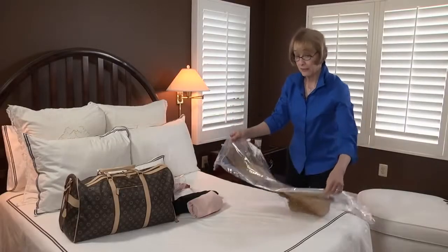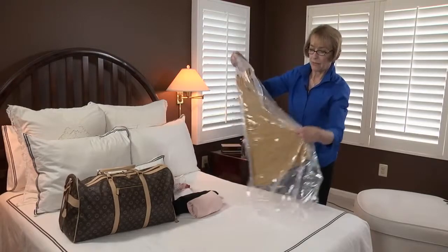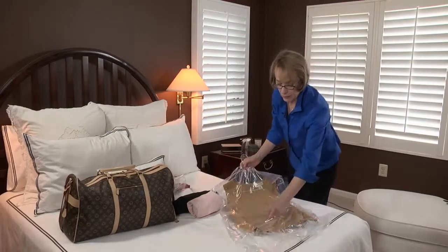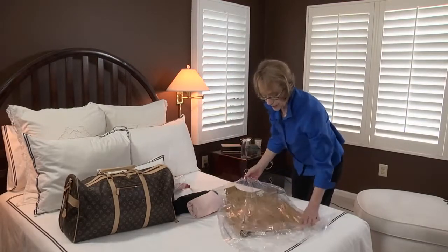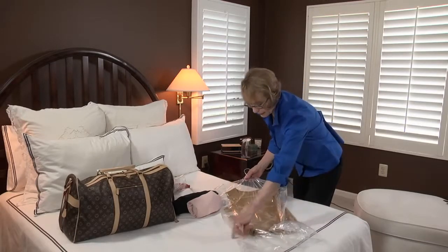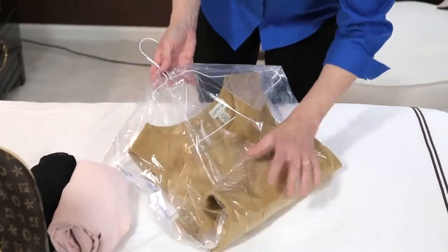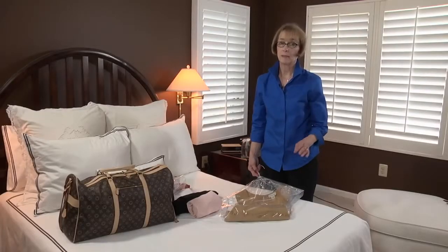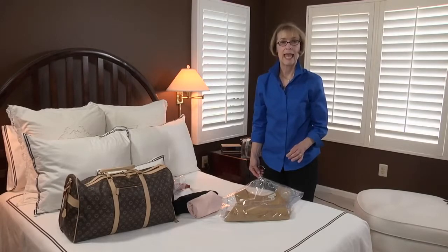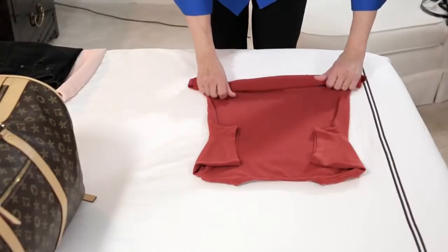If you have an item that does wrinkle and you have to roll it, then I strongly recommend that you put it in a plastic dry cleaner's bag first. This will help cushion the wrinkles. Then you're going to fold it in on the sides and roll it up, plastic and all. I'm Leslie Wilmot, wardrobe and packing expert with Smart Packing and founder of Smart Women On The Go — and this is how to roll clothing for packing.